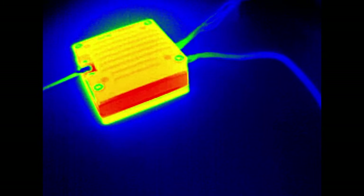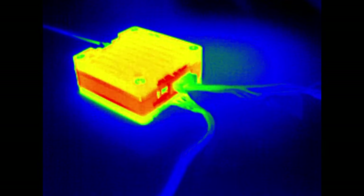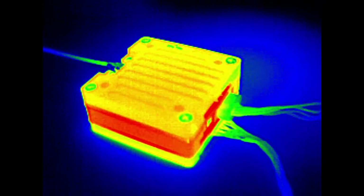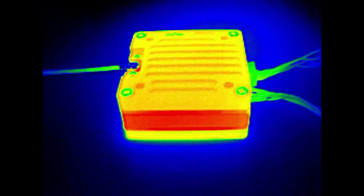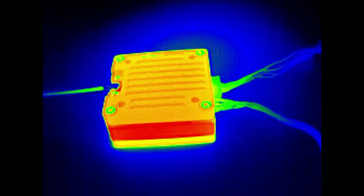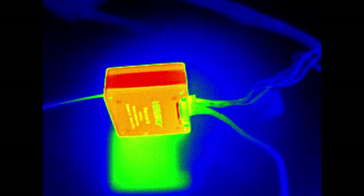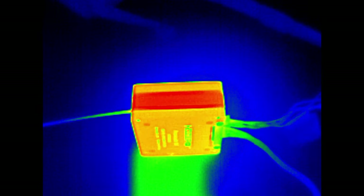It will obviously take time for the heat to propagate throughout the VTX, and here you can see that the thermal camera is showing a good temperature difference between the top and the bottom compared to the middle. It is this middle area that you're going to want to make sure is getting cooling - just popping the top or the bottom of this VTX into airflow is not going to be enough.